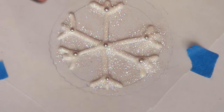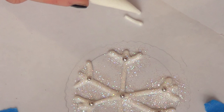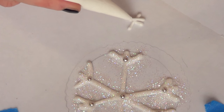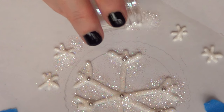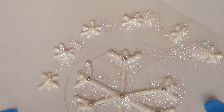Everything I'm using is edible. Then I'm just going to make a few more of these snowflakes but without the ends, if that makes any sense. I'm just going to add the same thing — go with my scribe tool and then on top add my rainbow disco dust — and I'm pretty much going to let the whole thing dry and set.